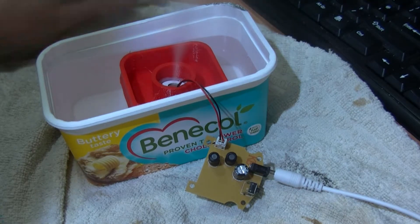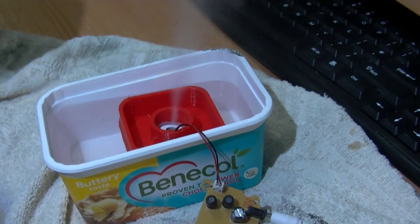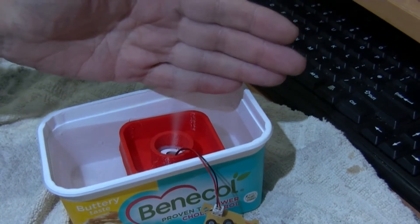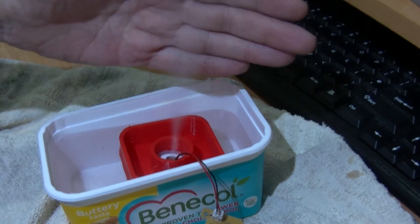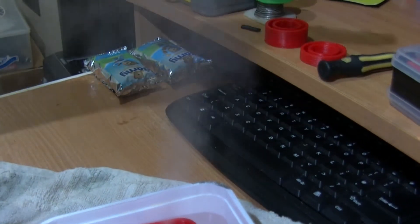I'll leave that going a bit, but I don't want too much moisture in here because I have my 3D printer FDM filament in here, and humidity is not good with plastic resins. It's pumped up moisture right up here.